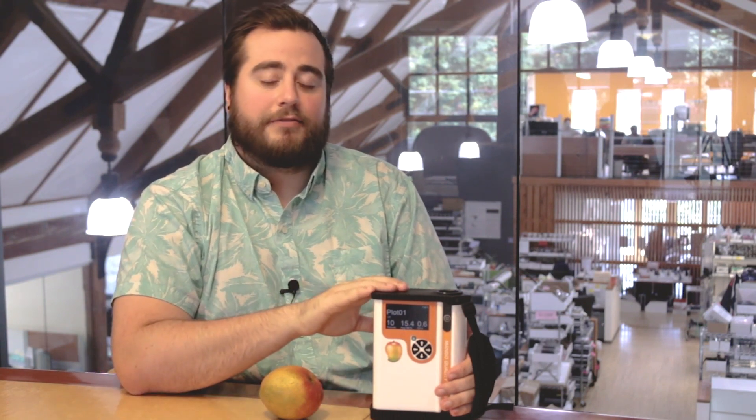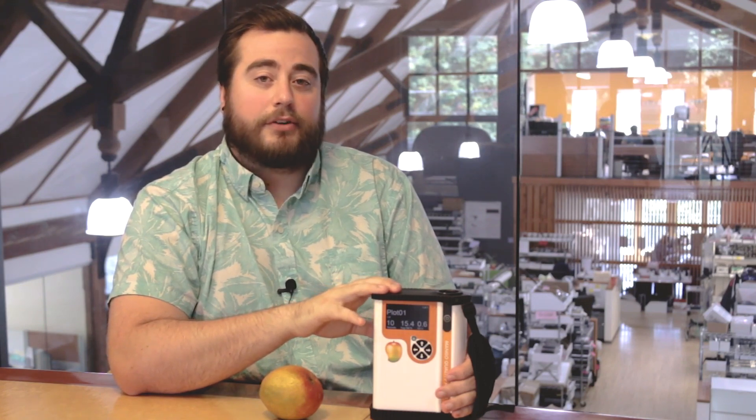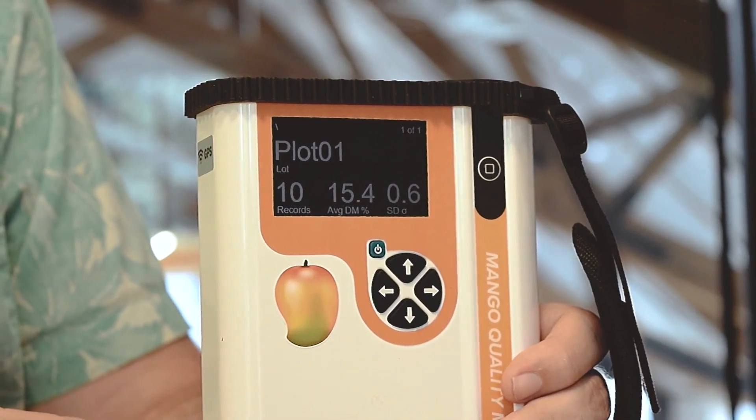The battery life on the F751 lasts about 500 measurements and the batteries themselves are rechargeable, meaning that if you have a second set, you can continuously use this instrument for over a thousand measurements.